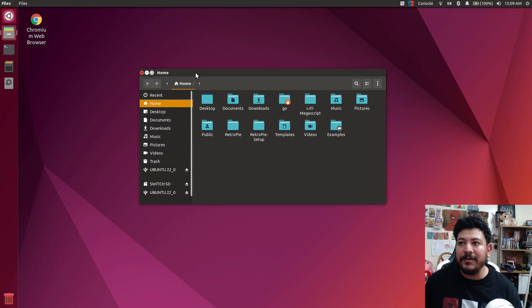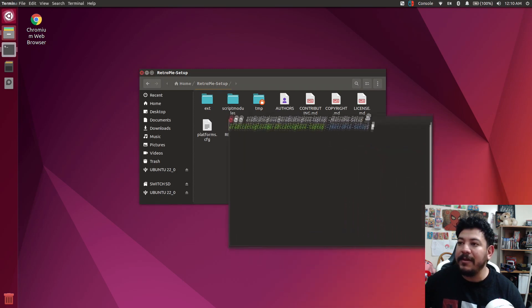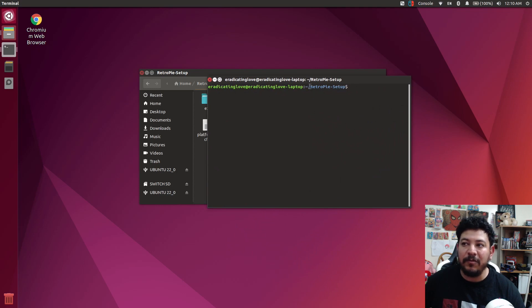I'm going to use my mouse to navigate to the Files tab on the left and enter it. Once you enter that, you'll see all your files. Make sure you're inside the Home tab. Inside this home area, you'll have two folders created after you install RetroPie. The folder called RetroPie Setup is the one we're going to focus on to install our cores. Go ahead and enter this folder. Once inside, make sure you have the file called retropie_setup.sh. Then right-click in an empty space inside that folder and open a terminal there. Make sure the terminal says RetroPie Setup.